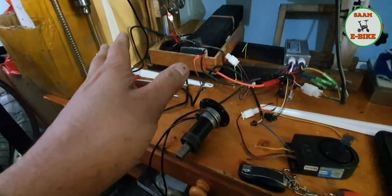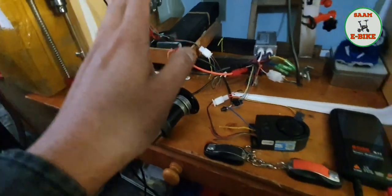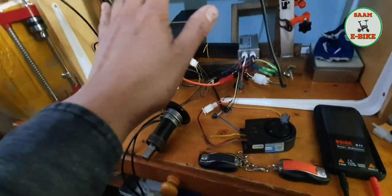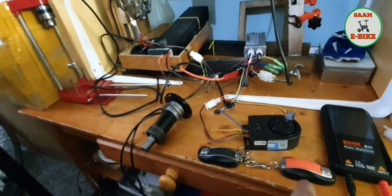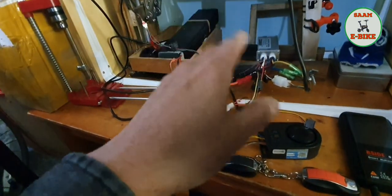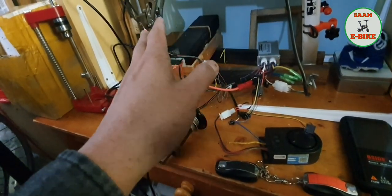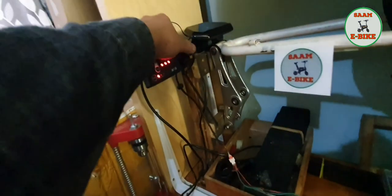So if I press the throttle or touch the bike, it will make noise. For example, if I touch this one or anything — let me switch off. Yeah, so it's off. If you touch it again or if you try to run away, it will make continuous noise. Same thing with the throttle.